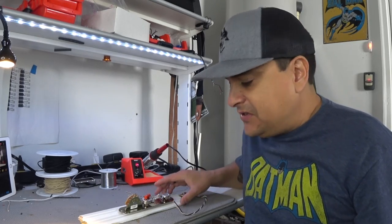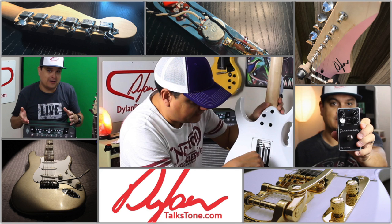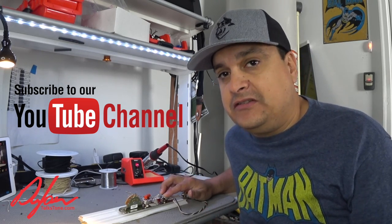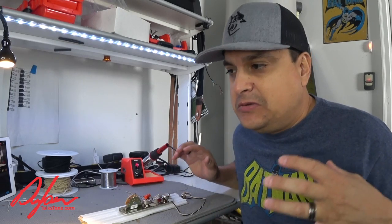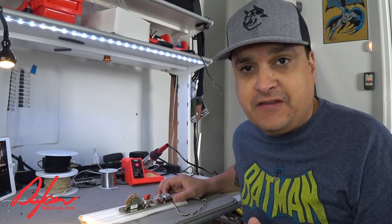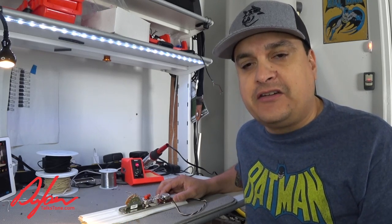Today on Dylan Talks Tone, we're going to talk about soldering pots into your guitar. My name is Dylan. This is Dylan Talks Tone — a guitar channel, a tone channel, and a music channel. We talk about how to make it easier for you to create music. We do a lot of guitar tech stuff and how-to content, and today this is one of the videos in our series about how to solder.